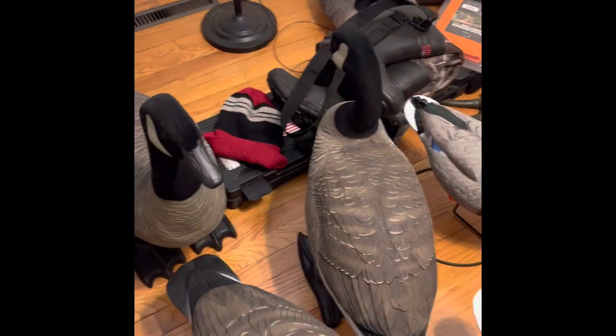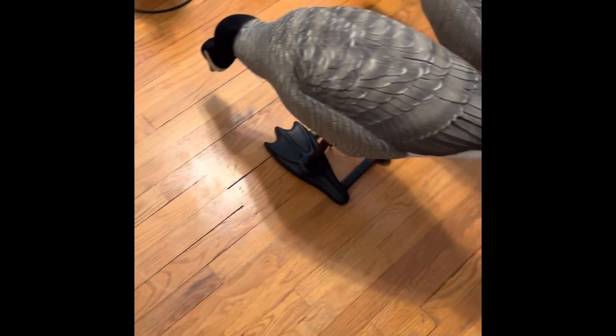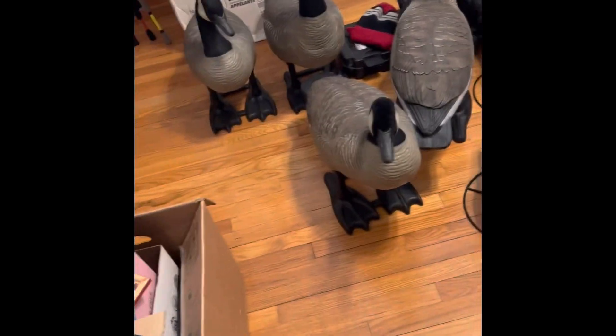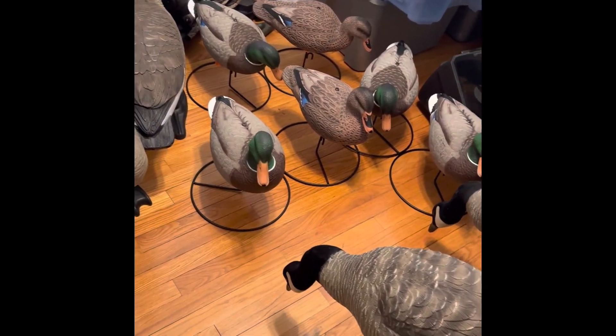No more decoys - the only exception is I'm not going to buy any more duck decoys. I might buy another dozen or two of goose, like full bodies. Not like these - these are the Bigfoots. I'm probably just going to get the ones that have the stakes, like from the bulk decoy club. But yeah, I'm pretty excited about these. They seem to work pretty decent. They look good, that's all that matters. Those duck ones look pretty tight too. Anyways guys, thanks for watching. Bye.